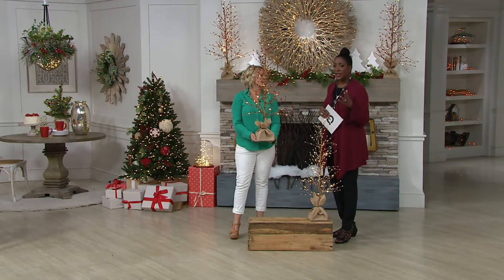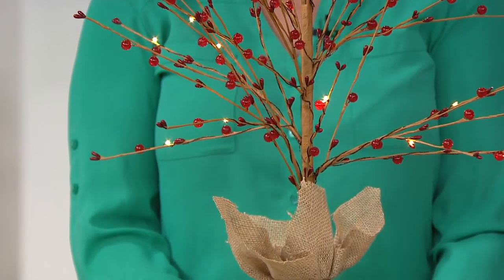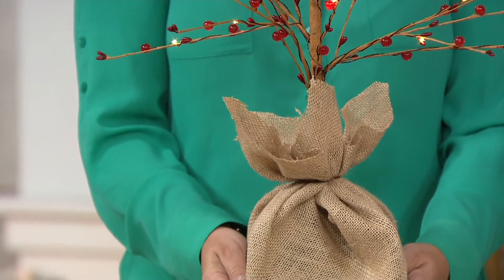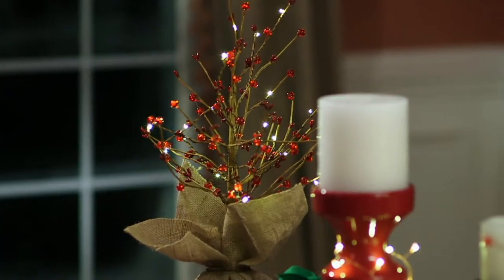Set that timer and forget it — six hours on, 18 hours off. It'll come on the same time every day. That dark corner that just needs a little pop is going to look so much better. And really, there's nothing about this that says Christmas. So if you want to use these year-round, you can take this out and use it throughout your home, throughout the year. So 2,300 spoken for.